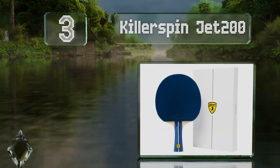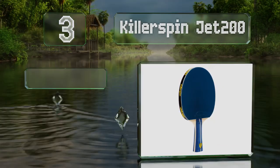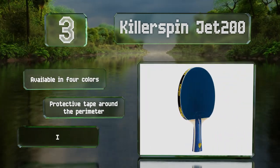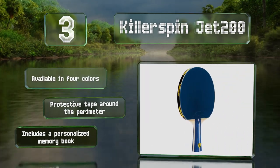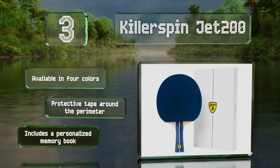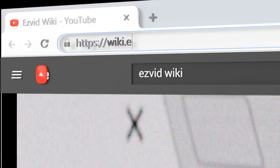Nearing the top of our list at number three, the Killerspin Jet 200 is an entry-level model from one of the leading manufacturers. It offers a balance of speed and control with a flared grip and lightweight build that make it easy to hold and respond quickly to an opponent's shots. It's available in four colors with protective tape around the perimeter and it includes a personalized memory book.